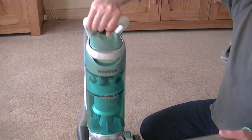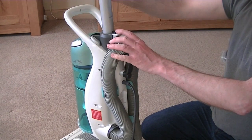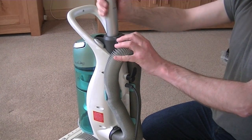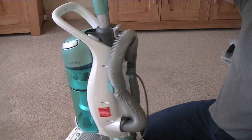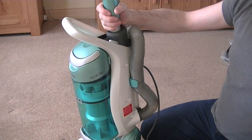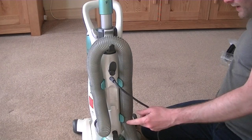Now we've got the handle. We need to put that in. Press the handle release button down. There we go, and that's locked in. So now I've got the handle in place. Just need to put the dusting tool on the back.